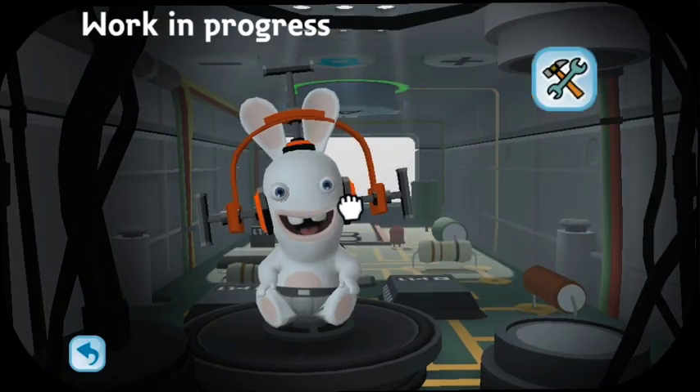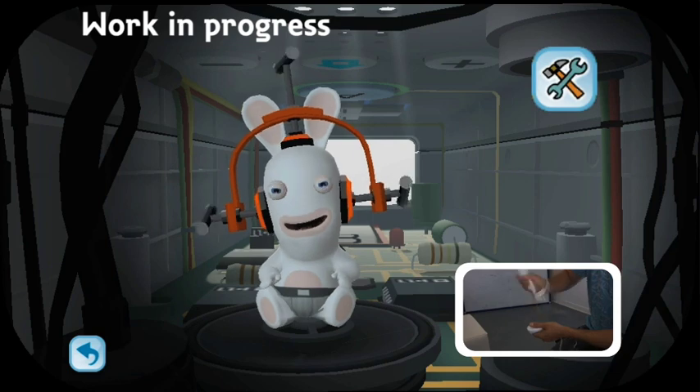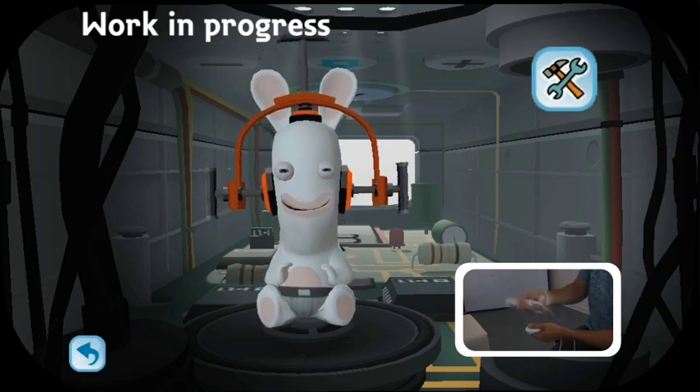Now here is one object that we love, which is the vise. This allows you to squish and squash your rabbit's head into strange, unusual forms.